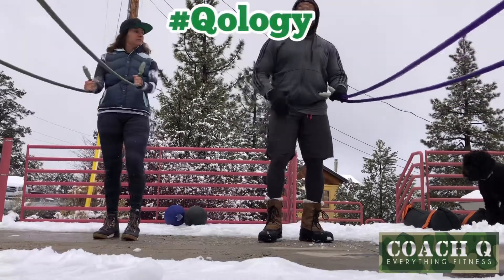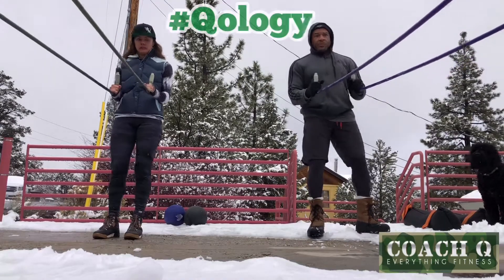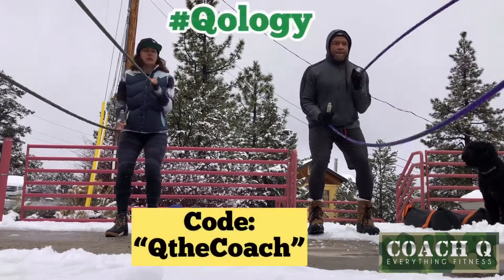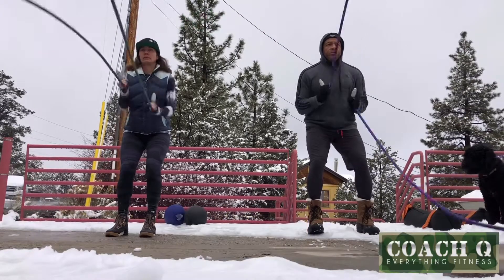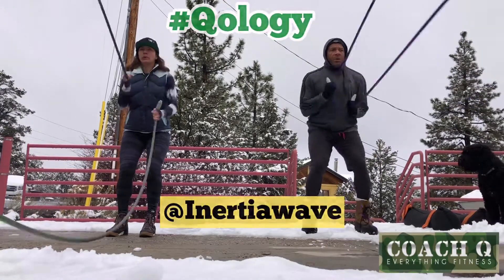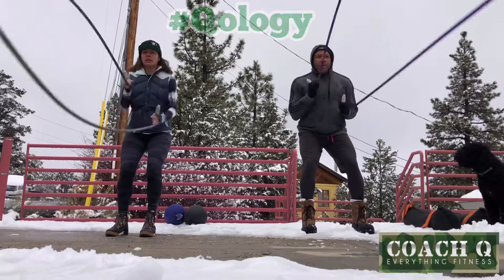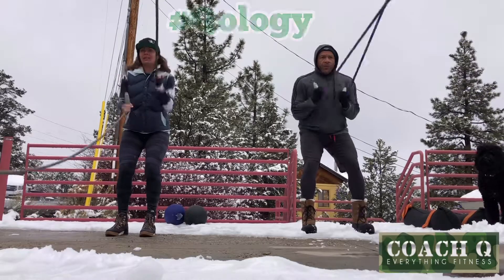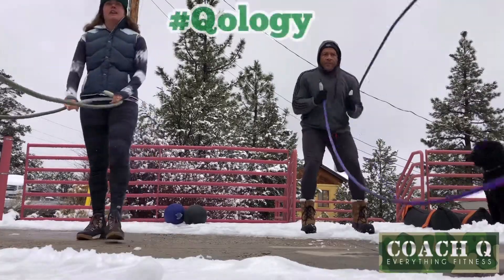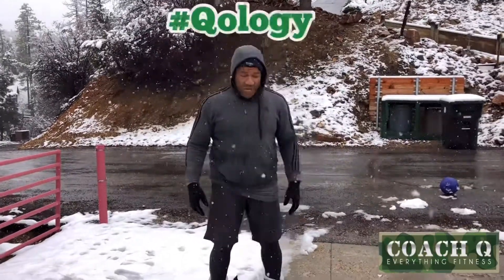We're going to throw some stuff today. It's Coach Q. What's up, ladies and gents? It's Coach Q. We've gotten into our warm-up part, done with that. So we're going to do the workout of the day.